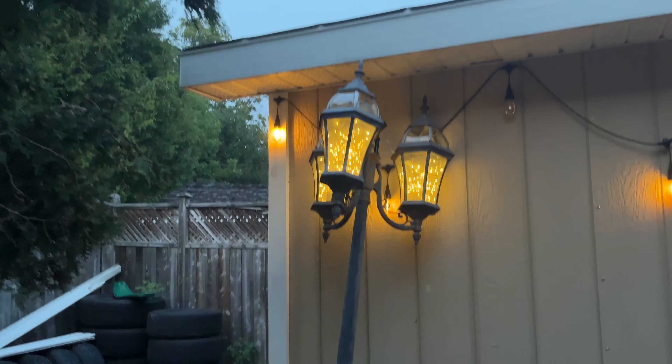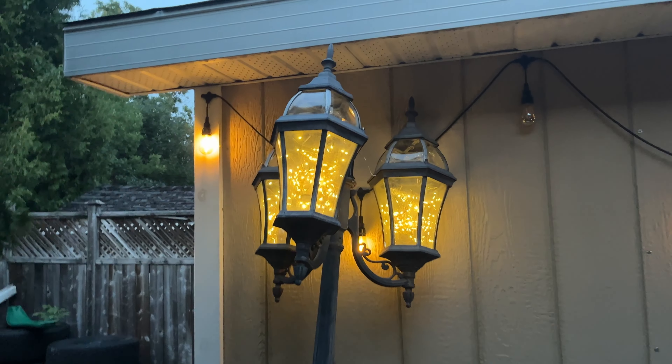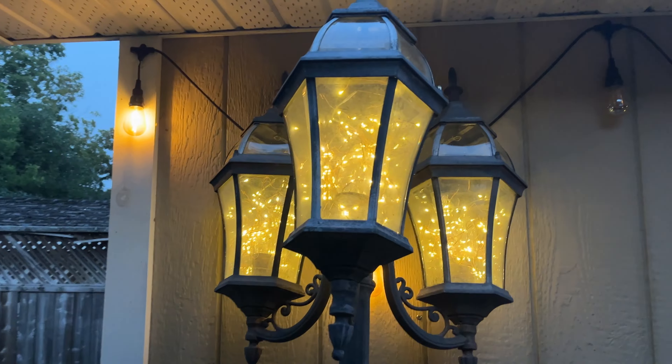As you can see, it's getting a little bit dark, but these are what our lights look like. I think it looks amazing.